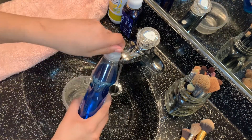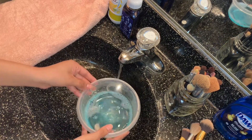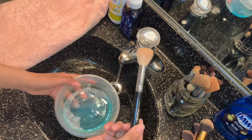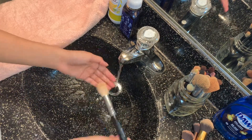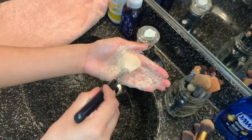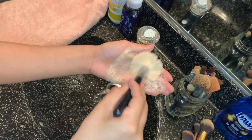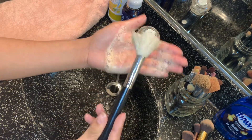I'm going to put a little bit of the Dawn soap, dip my brush in the water, then start doing circular motions on my hand. I'm going to repeat this process until I feel like it's really clean or back to the original color when I first purchased the brush.